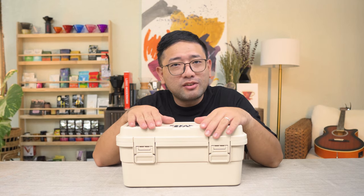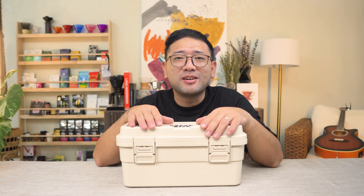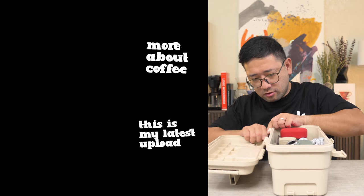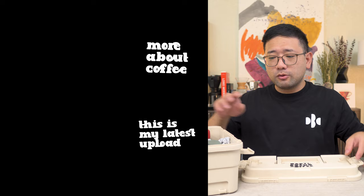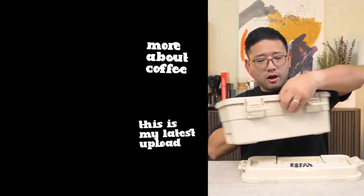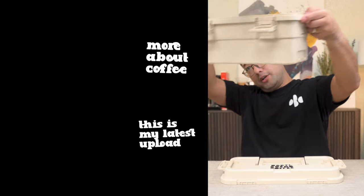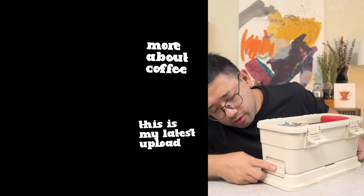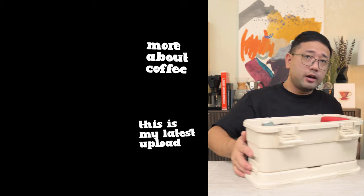Thank you so much for watching. In the next videos I'm going to show you more about coffee. Bye! And this is how you lock it — and then you can put another box on top of that. You can lock it in place like this.